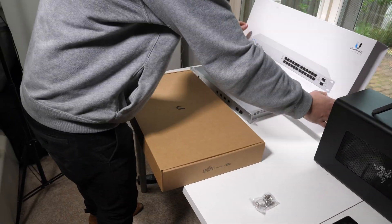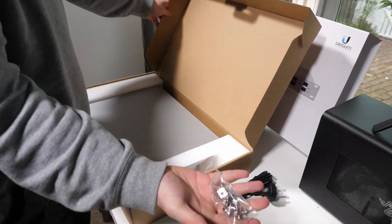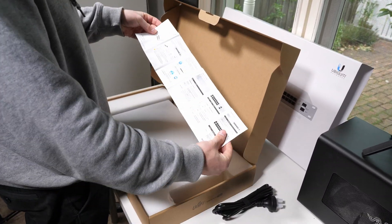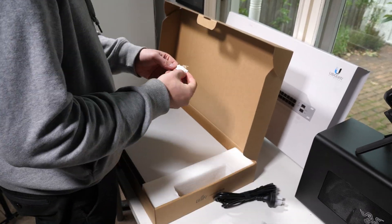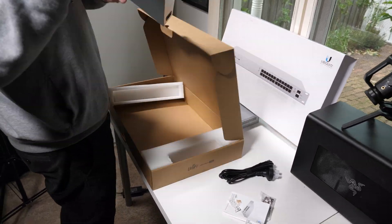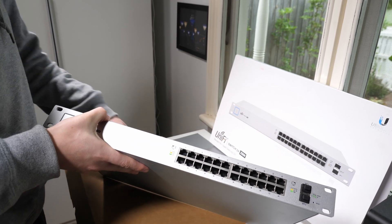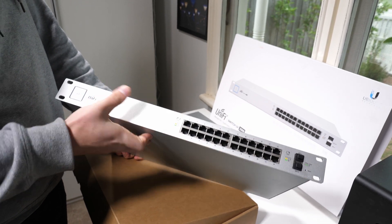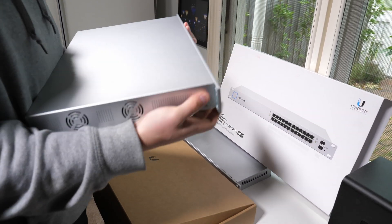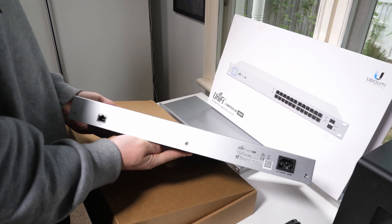Next up is the Ubiquiti US-24-250W, a 24-port managed switch with Power over Ethernet. This is the central hub of the network where all the other pieces of equipment physically connect. The router connects to the switch to give internet access to every connected device. I've also connected every port on my patch panel to the switch, so each port leads to an Ethernet outlet somewhere across the house — plug anything in and it starts working straight away.